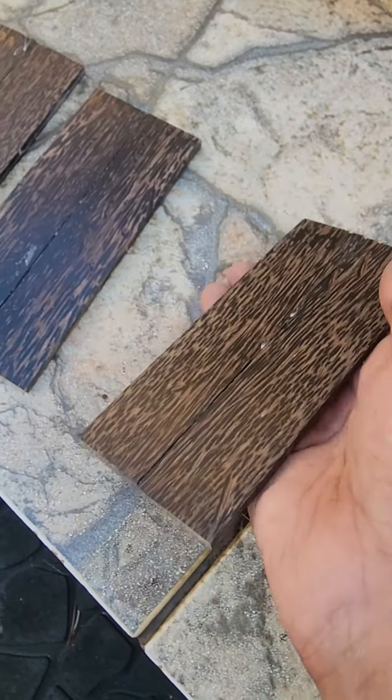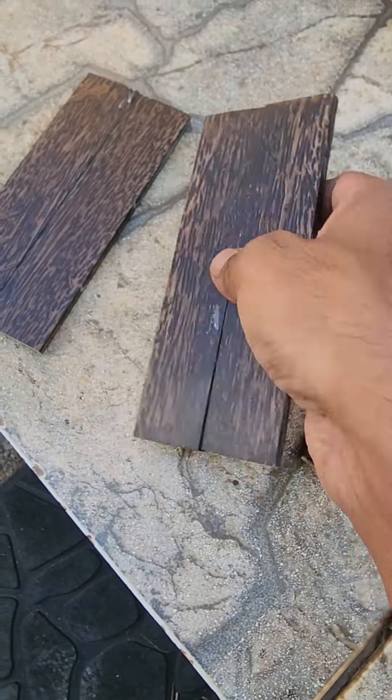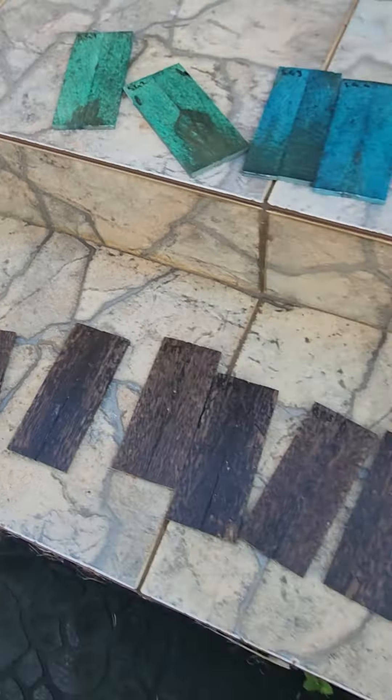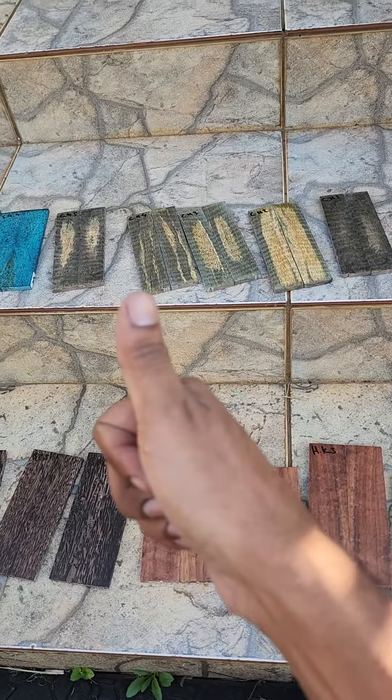You don't have to buy a full block. And depending on how this goes, I will do it for more woods as well — more of the exotic goods. You'll find it in the link below.